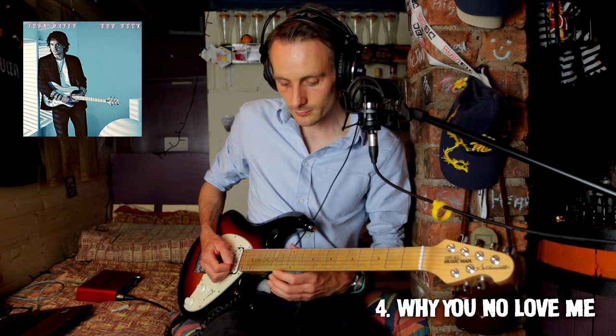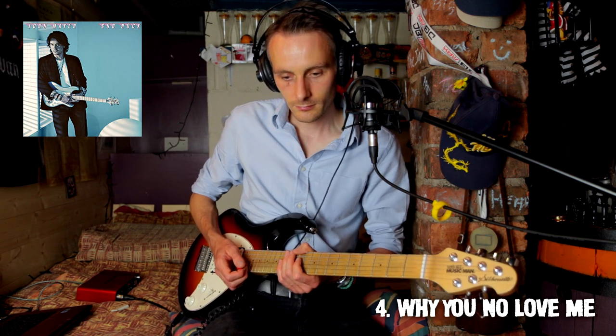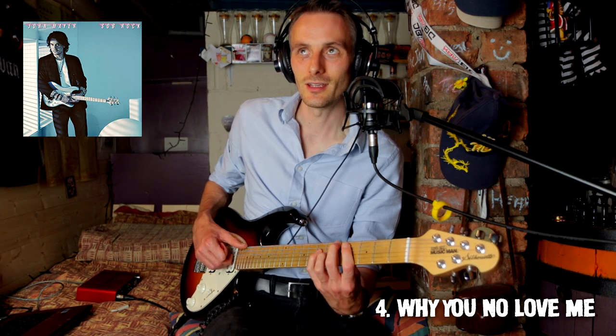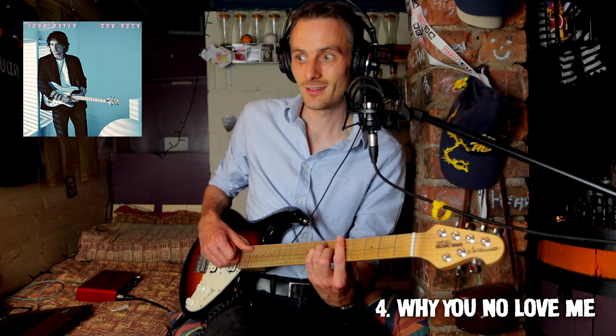I like that lick in the background. The thing that was confusing me: it was a one chord but it had a three in the bass. So major four, minor four, one chord with a three — that's D, D minor, A with a C sharp in the bass. And then it goes to the root, then normal six chord, then two, five, one, and then one, major six.